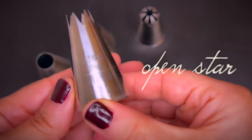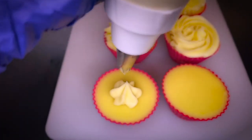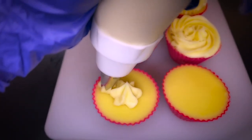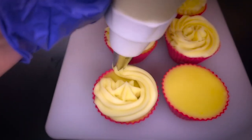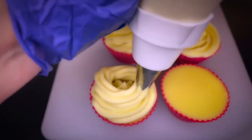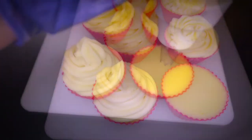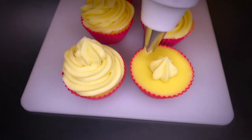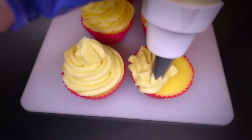This tip is similar but the teeth are straight, giving it a slightly different look. You can change the look of the frosting by changing the speed while squeezing out the batter. This is how it turns out with a rather fast pace. Let's try going a little slower by applying the same pressure — this way you create more ruffles for a fuller look.